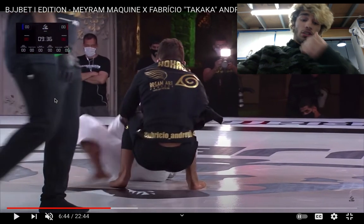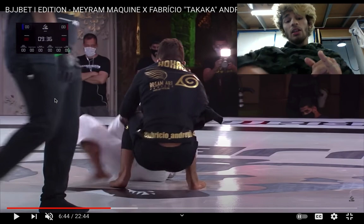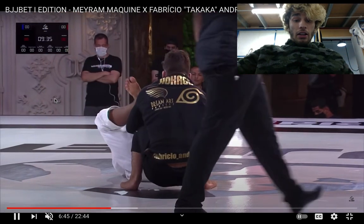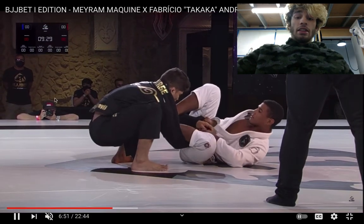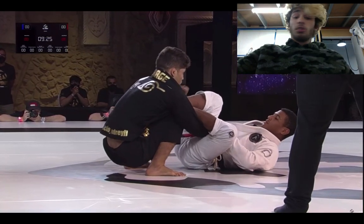He eventually goes into a squat, and that's just to preemptively block all the De La Riva hooks. This can leave him open to matrix entries and also scissors sweeps though. Merriam just opts to keep the lasso because he doesn't want to get passed. Everyone in the lower weight classes goes to double sleeves because it's so safe.